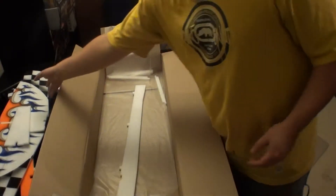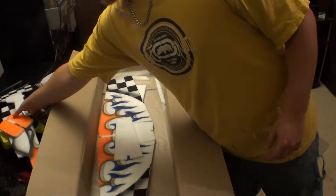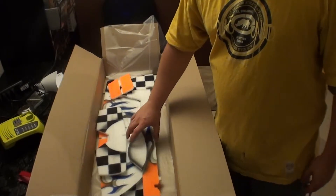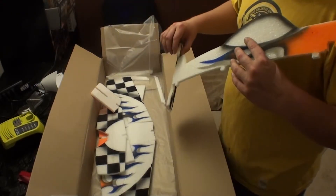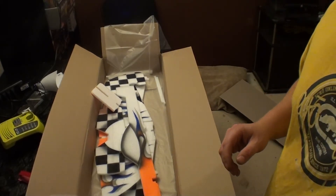Alright guys, I'll definitely post another video when I put it together, and hopefully be able to do my maiden flight tomorrow if it doesn't rain. Definitely check out their site — they do some really nice kits, everything's put together very nicely. Alright, I'll be back once we get it together. See ya.